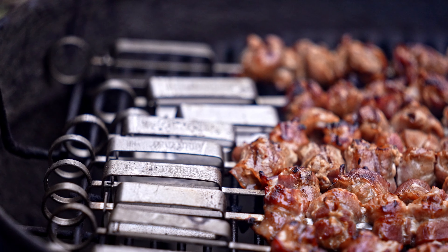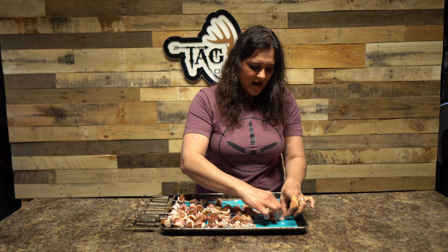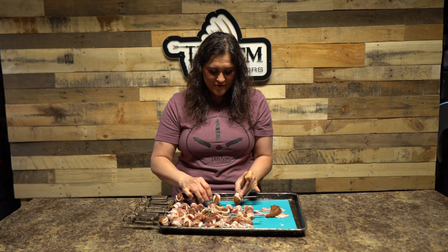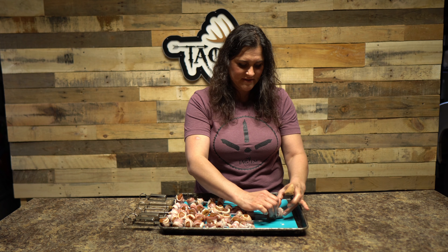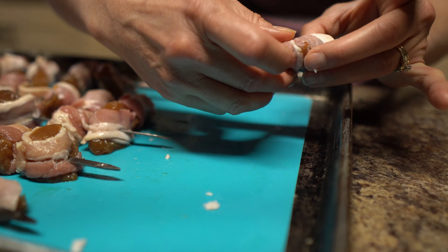I'm going to put a link in the description for the Grill Art skewers that we have. Another option is you can use wet toothpicks or kebab sticks — either works great. These skewers are a really nice option if you grill a lot, and honestly these turkey bites are amazing and worth getting the kebab sticks. One wild turkey breast will give you about 10 skewers with about 8 to 10 little turkey bites on each one.